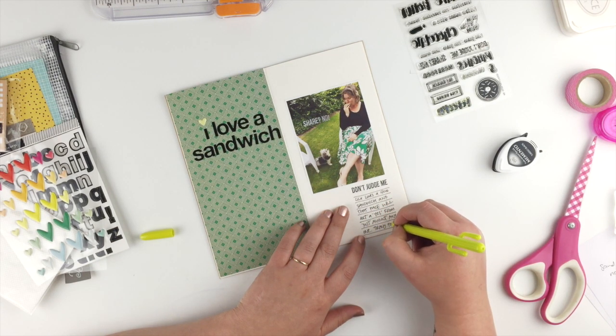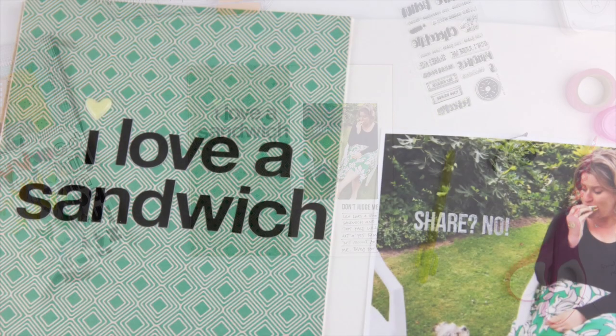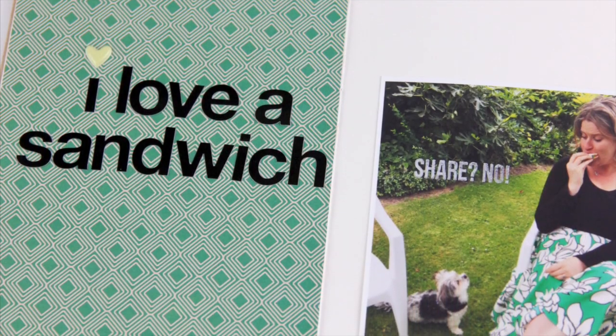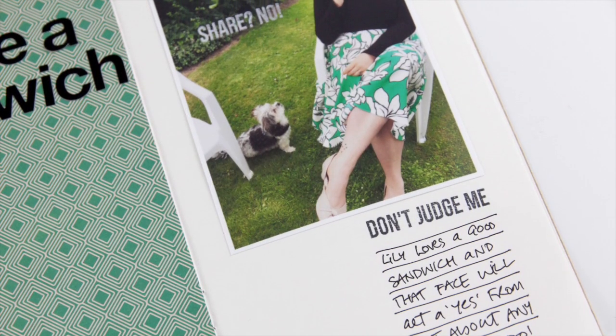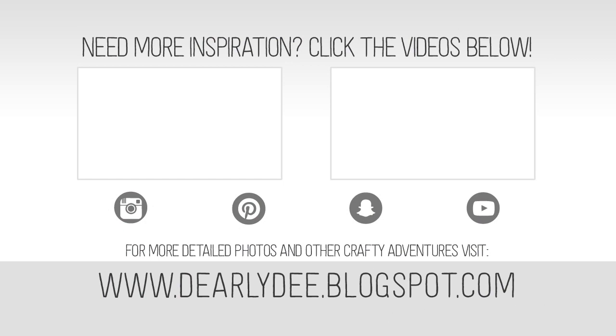And that is another super simple page all finished! I'm really loving these pages that are heavily themed on a color — I even love the green. If you want to keep watching, there are a couple more videos on screen. Don't forget to subscribe to my channel and I'll see you next time, bye!